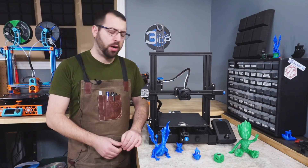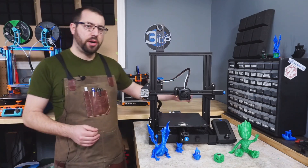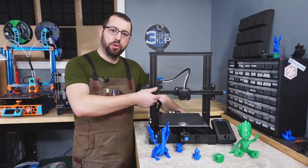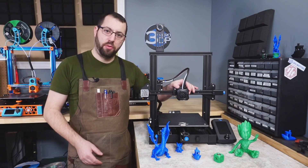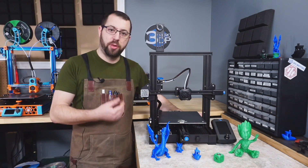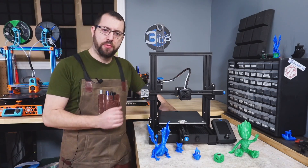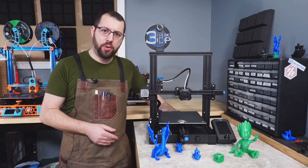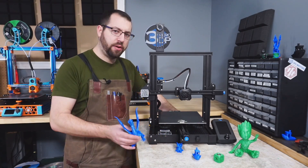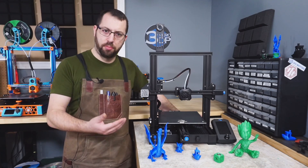If you haven't built a 3D printer before, I definitely recommend you book off the afternoon just to ensure you're not rushing. The printer itself is a standard i3 Mendel style: the gantry moves in the Z axis, the hot end assembly moves in the X axis, and the bed moves in and out on the Y axis. The print volume is 220 by 220 by 250mm, and it does come with a heated bed — for its cost, the build volume is quite adequate.